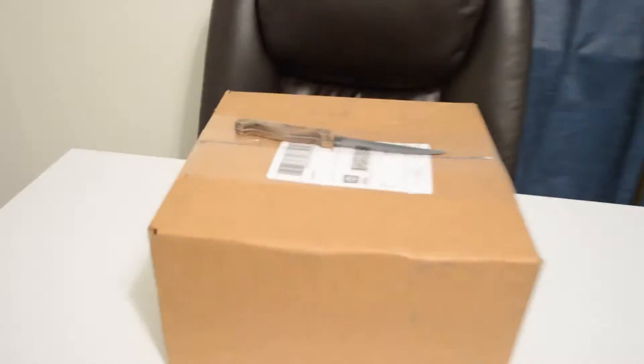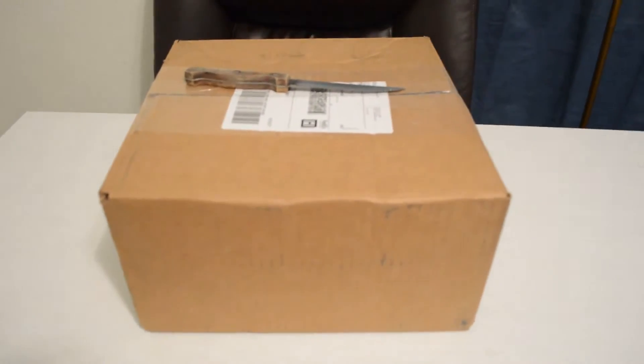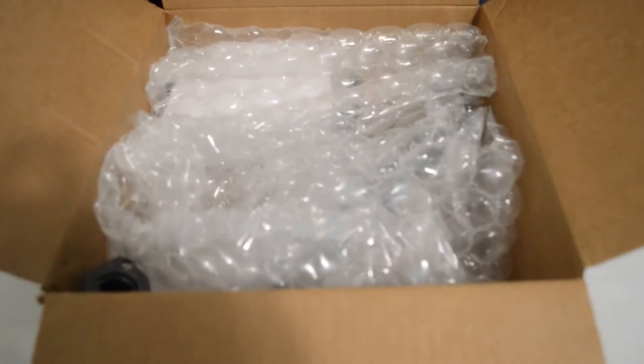What's up guys, I just got my new package from Go Power Sports for my mini bike Predator 212 swap, so I'm going to unbox it really quick and show you what came in the package. This is the Stage 1 Predator 212 mods kit.